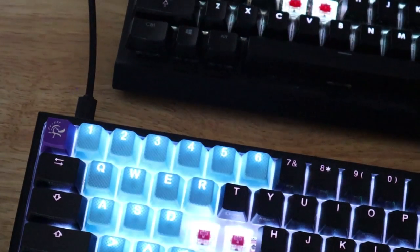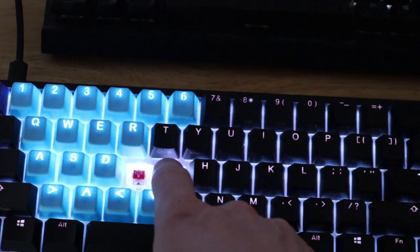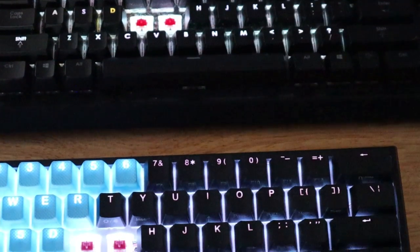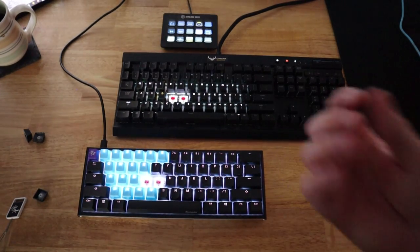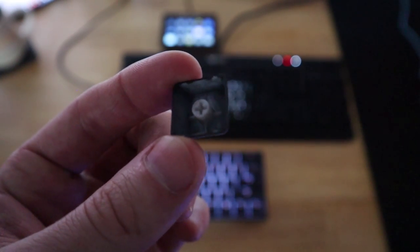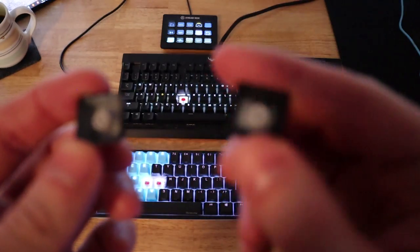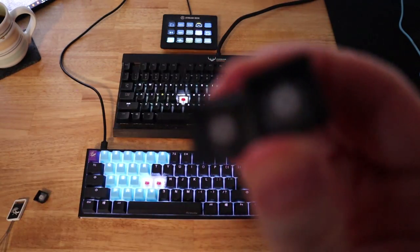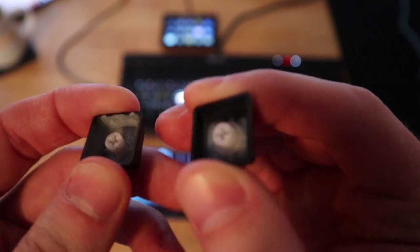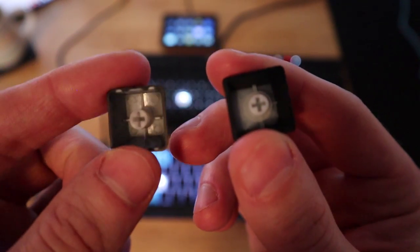Both of these keyboards use Cherry MX red switches. The Ducky One 2 Mini has the silent red switches — they're a pinkish color — and there's much less noise when you push the key down. The Corsair uses the regular Cherry MX red. They both have clear switch housings to emit all the different RGB colors. One thing to note: the keycaps on the Corsair K70 don't feel double-shot — they feel pretty flimsy. This is the Corsair keycap, and this is the Ducky keycap. The Corsair is thinner plastic; I can actually bend it. The Ducky, I cannot.